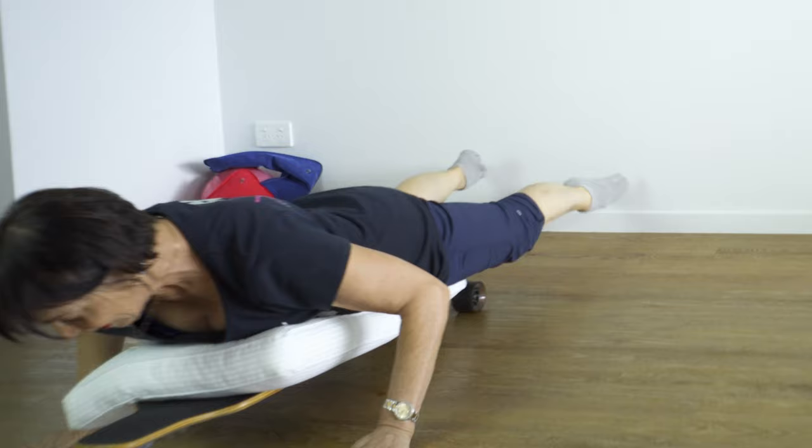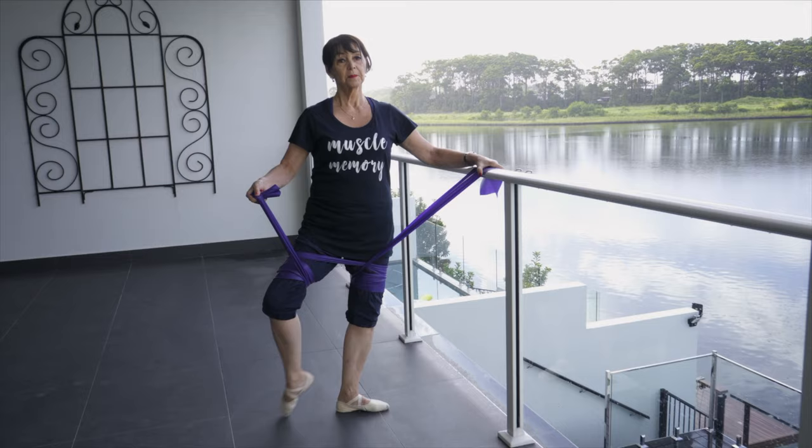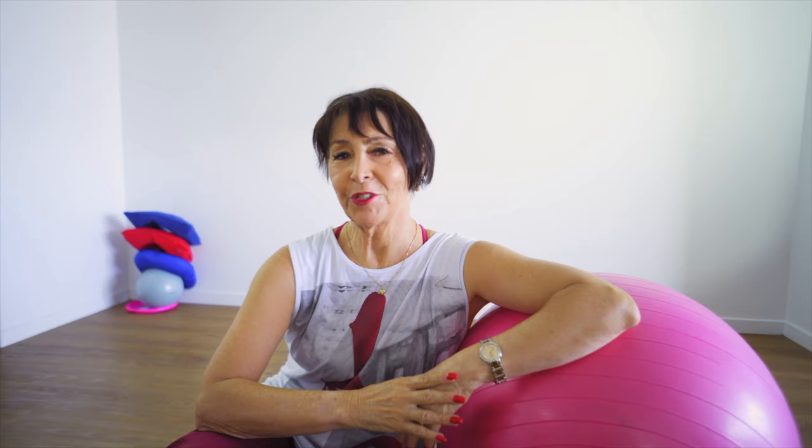It is a time of crisis, but we must look after our mind and body. And this is something I've created to help us ride this out and turn up back at class with a big smile.